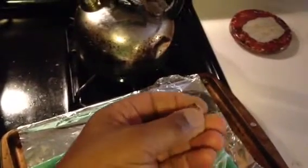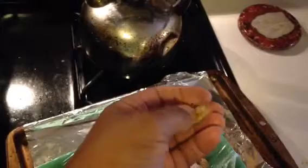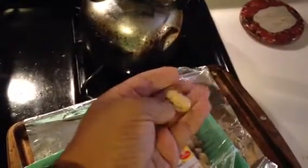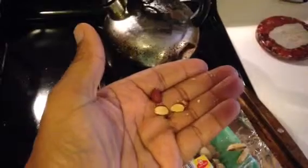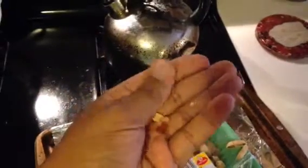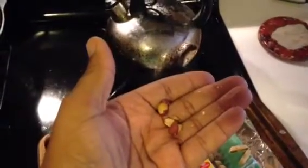Parched peanuts — something my mama used to do for dad way back in the day. And after dad left us, mom and I got parched peanuts from the Piggly Wiggly or from the farmer's market and we just enjoyed them. Isn't it gorgeous? Anyway, parched peanuts. Peace, spread love.